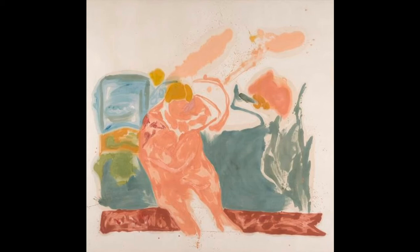Color was important to not only Frankenthaler, but a few other artists who were pioneering a movement in art called Color Field, where artists were beginning to paint in abstract ways using large, flat areas of paint.